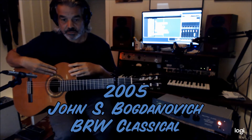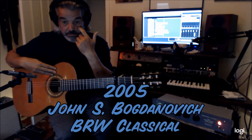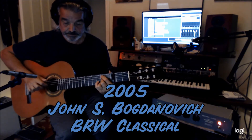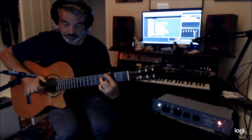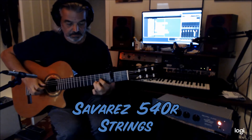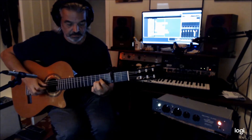This guitar is a 2005 John Bogdanovich — a wonderful instrument. Just crazy. There are carbon strings on here. I'm just going to noodle a little bit.